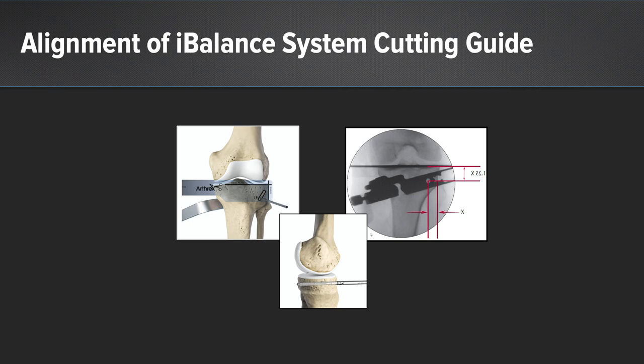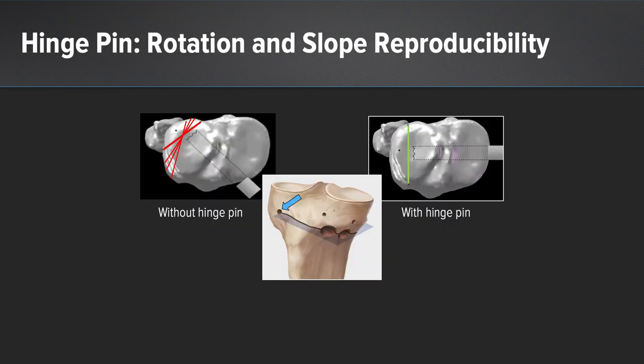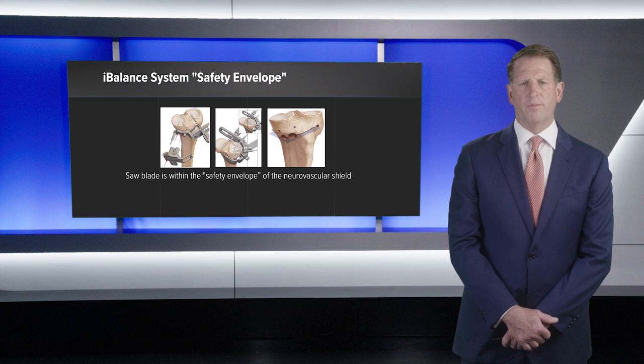The hinge pin is parallel to the tibial plateau in the sagittal plane. The biomechanical advantage of the hinge pin is that it reduces lateral cortical stress by 10% to 50%, reducing the risk for iatrogenic fracture through the lateral tibial cortex or into the lateral compartment. The hinge pin also allows rotation and slope reproducibility — without it, the saw could be directed at various angles risking increased posterior tibial slope, whereas with it in place, the saw can only be applied from a medial to lateral direction, altering the osteotomy in the coronal plane but not in the sagittal plane. The safety envelope allows the saw blade to be placed throughout the proximal tibia without risk to the posterior neurovascular structures.